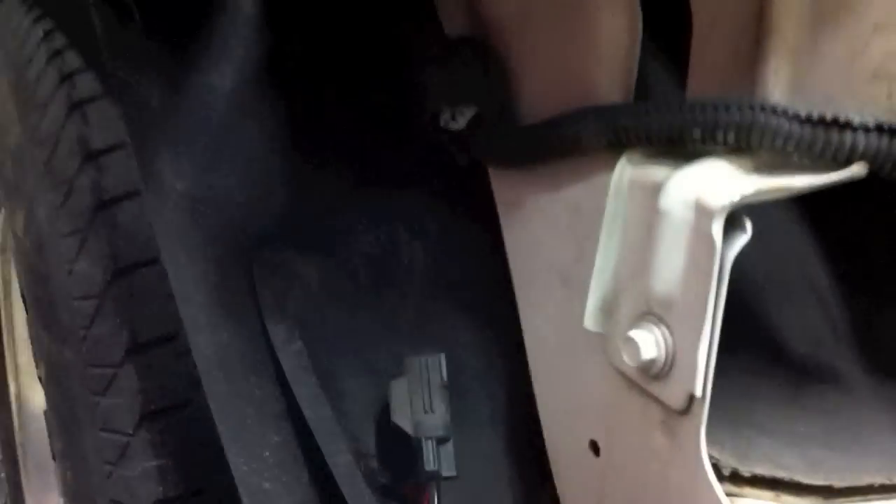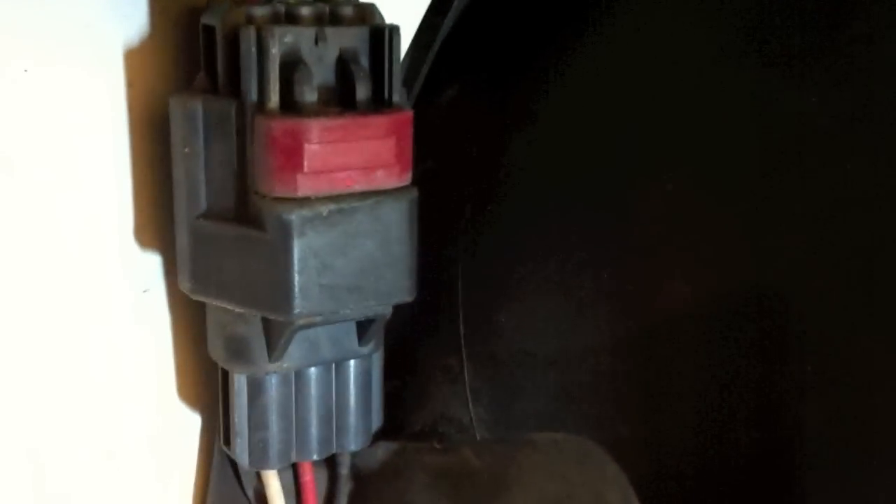Let's pull the bumper out of the way. On either side there's an electrical plug that goes to the lights in the bumper — you'll need to undo those. I've already undone the passenger side, so here's the driver side: slide the red tab up, then push in right here, and the plug comes down. Now the bumper is free and out of the way.